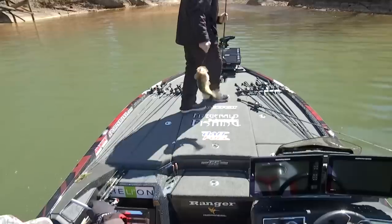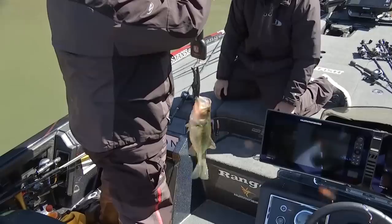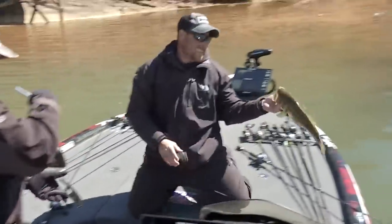There we go, that's a little more like it. Three pounds one ounce. Hey, there we go — we can actually get down.